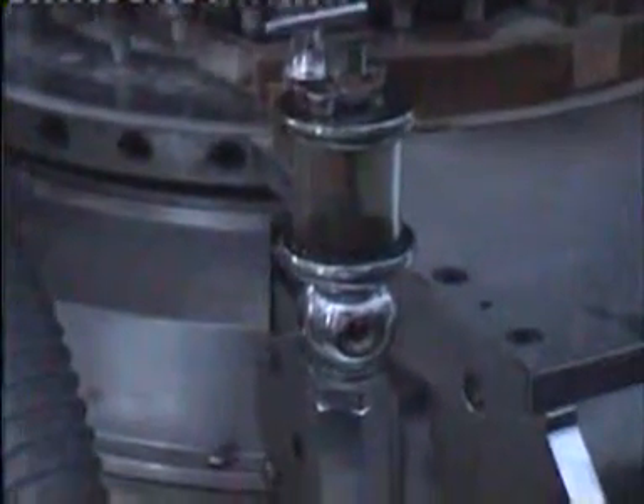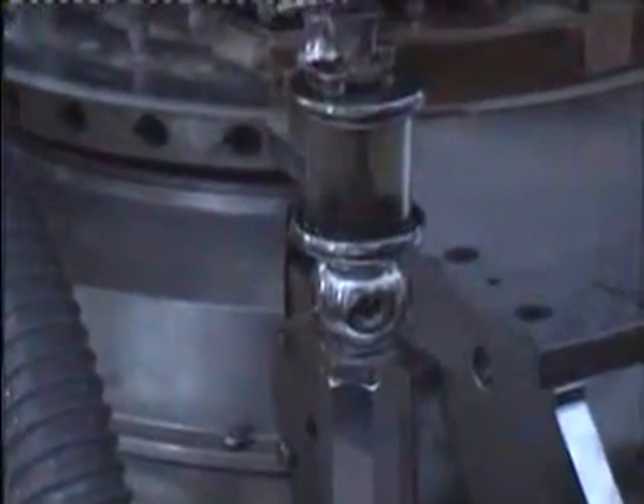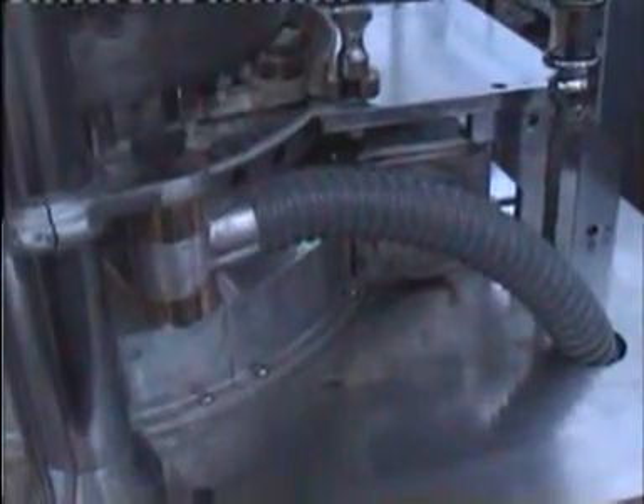This is the oil cup on the rear side which gives lubrication to the heart of the machine — the worm gear by which the turret movement takes place. This is the hose attached to the nozzle for dust extraction.